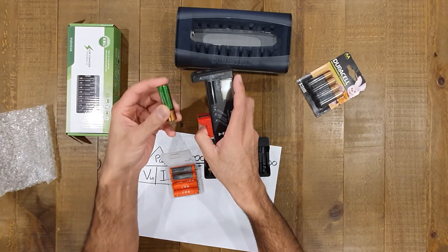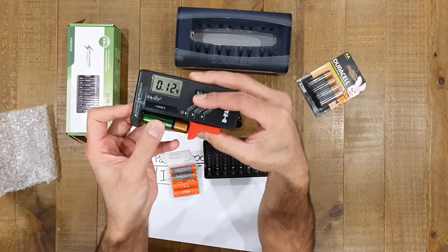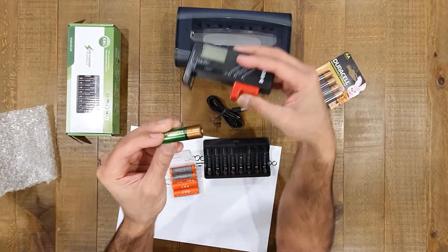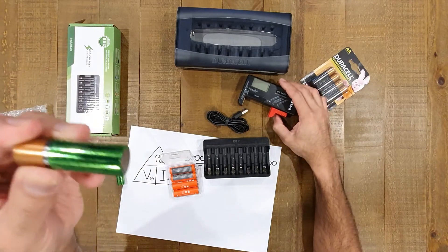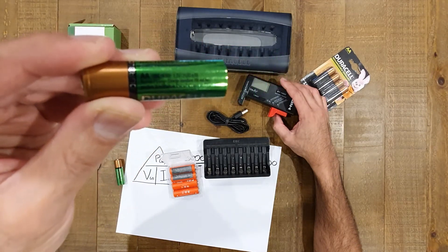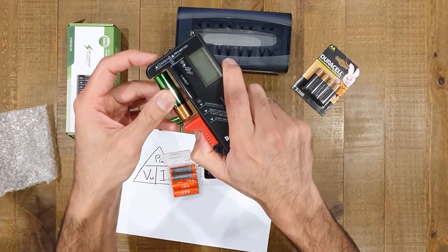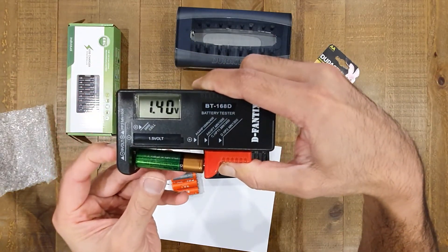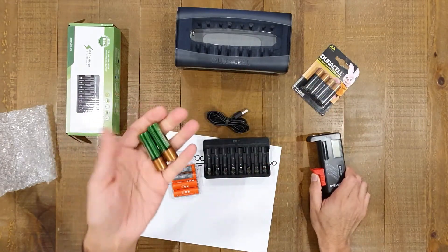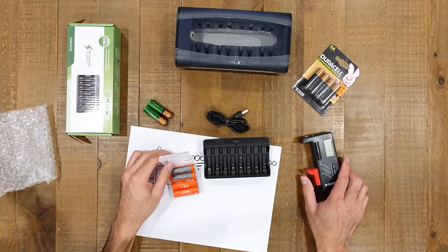First, let's go with the Duracell — fully charged, not been touched since I charged them, and I've got two so we can compare readings. What are we getting? Surprisingly, 1.4 volts. That's interesting because these batteries are only rated at 1.2 volts. Let's quickly test the other one — again, a fully charged Duracell. The voltage is coming in again at 1.4 volts. So these two fully charged Duracell batteries are showing 1.4 volts, which is 0.2 volts higher than the actual specification of the battery.